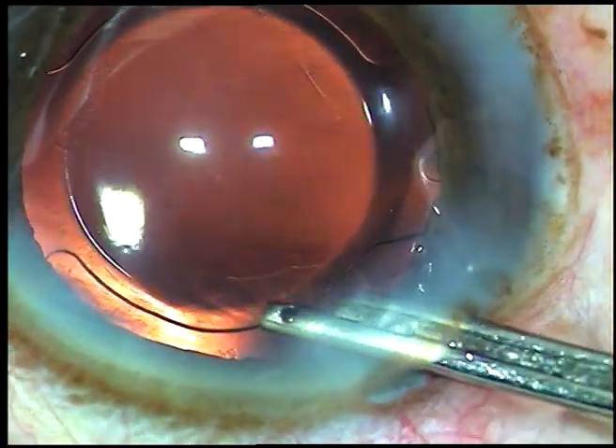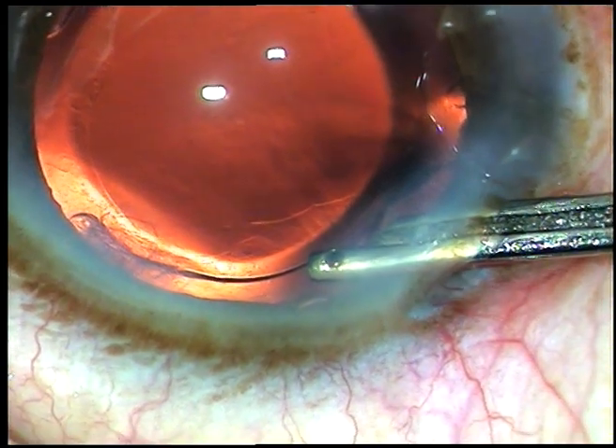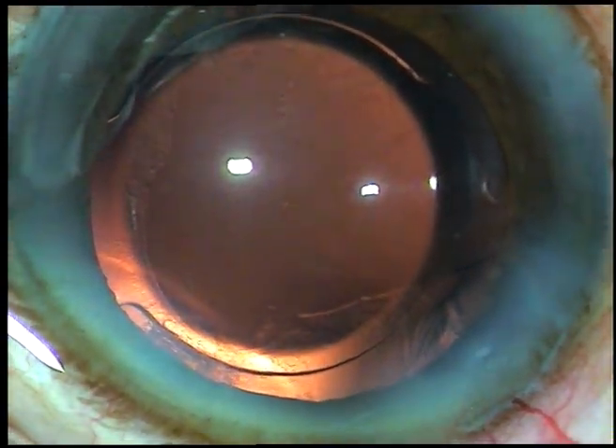This is the final lavage of the anterior chamber after hydration of the side ports. And here I conclude the case. Thank you very much for watching. I hope this video will help you in developing your surgical skills.